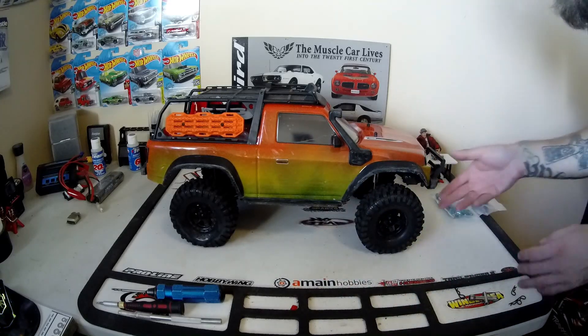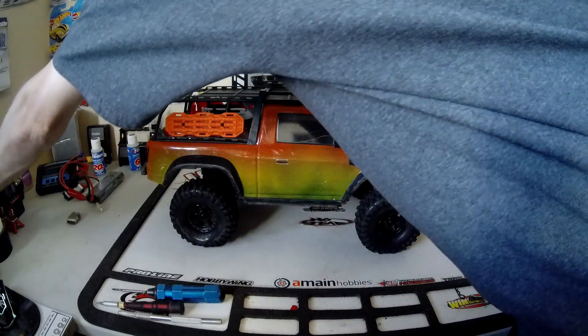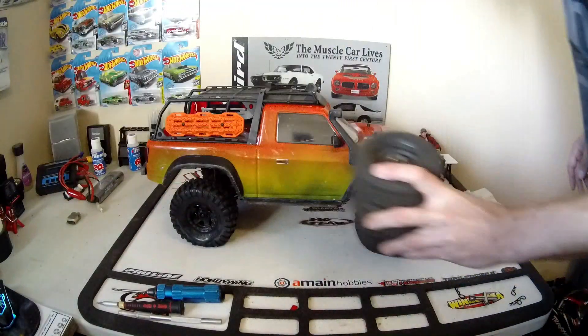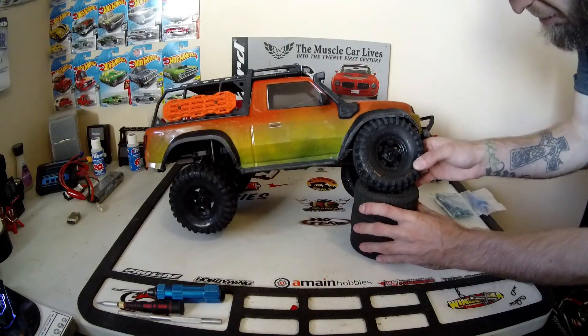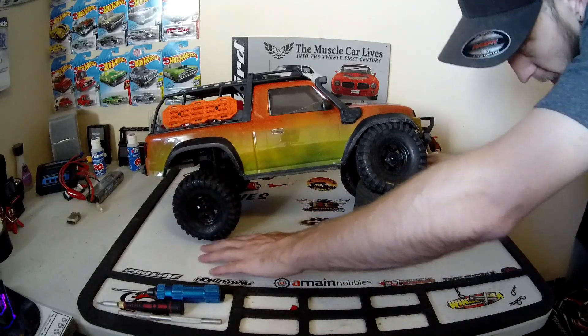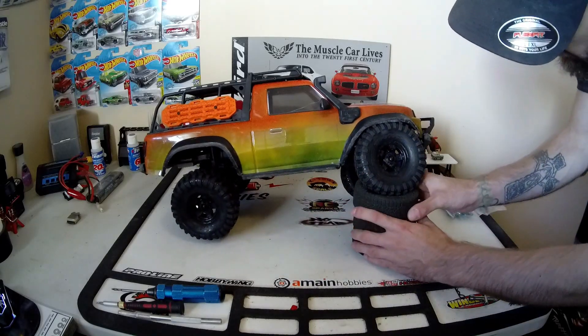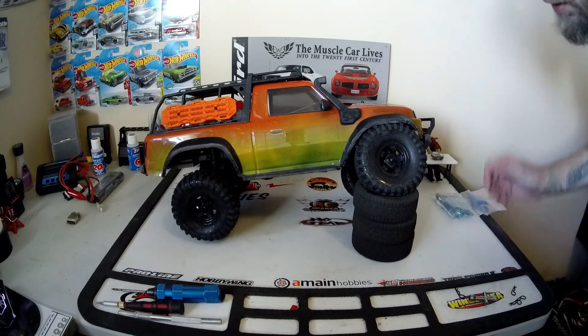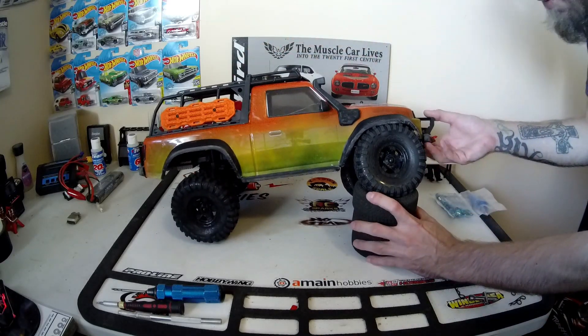So for now we'll just take a quick look at the truck. First thing I want to do is see how much flex we've got just as it is. I've got three tires here. I can stick my finger under it. It could be better — it could be a lot better. So we'll see if we can improve on this.